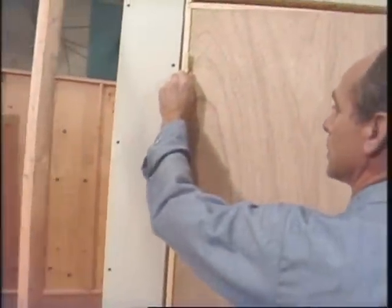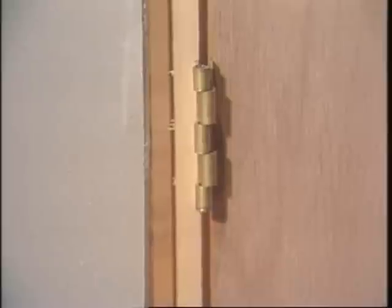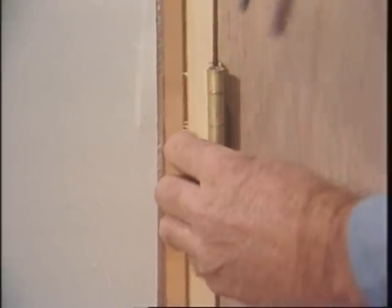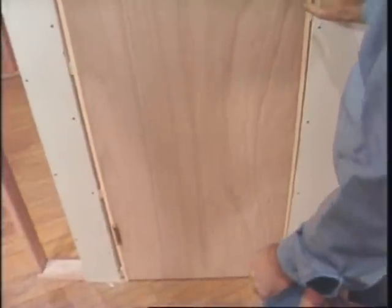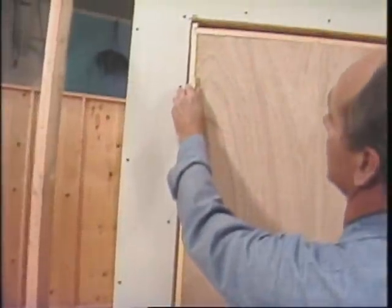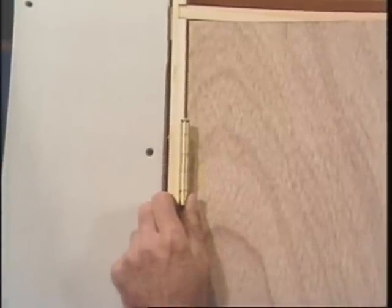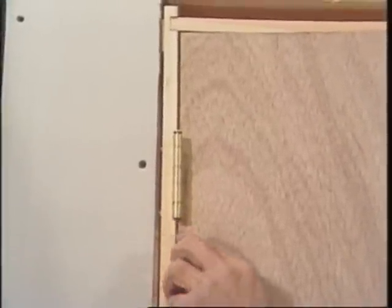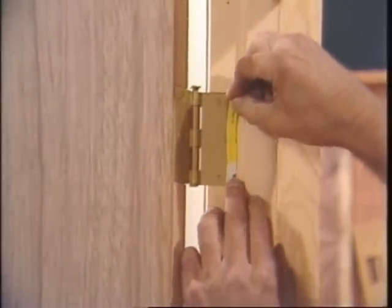Meet these hinges — put the top pin in, then the bottom pin. Close it and check the margins. Well, that's pretty tight, but it looks like this hinge is sagging — there's some movement on that pin. So I'll take that out by throwing the hinge. Just a little piece of cardboard shim that came from the box that the hinges were packed in.